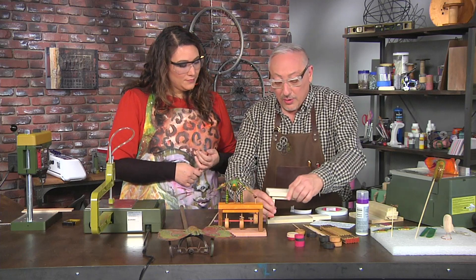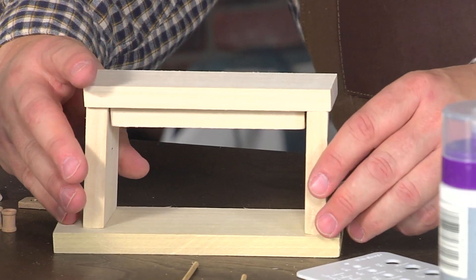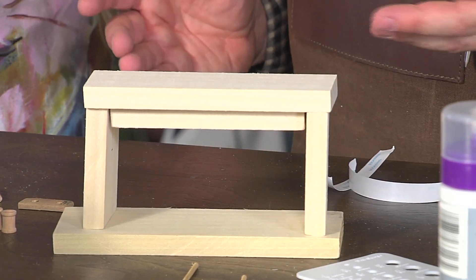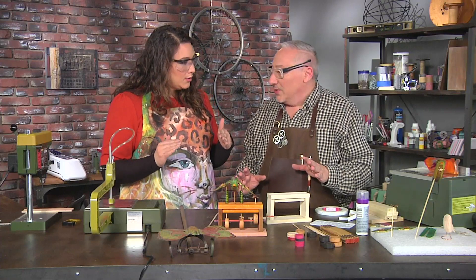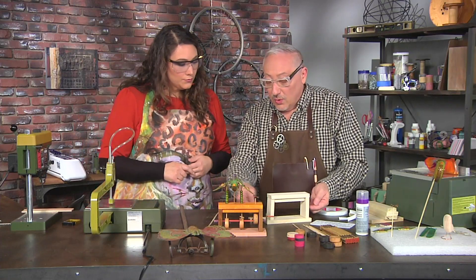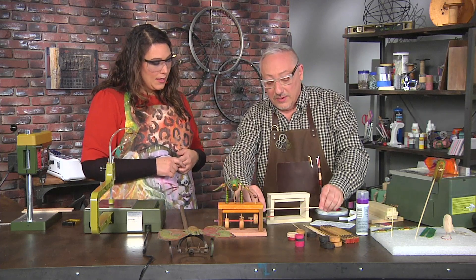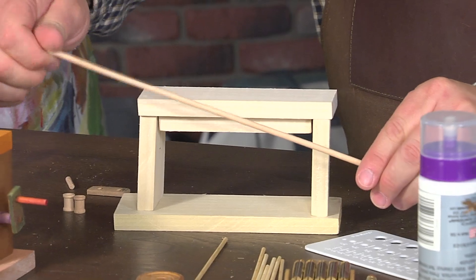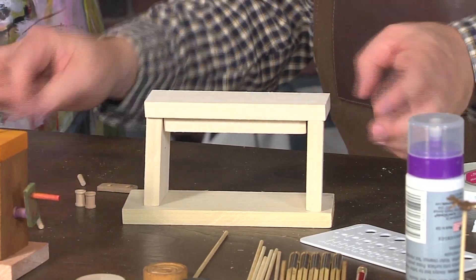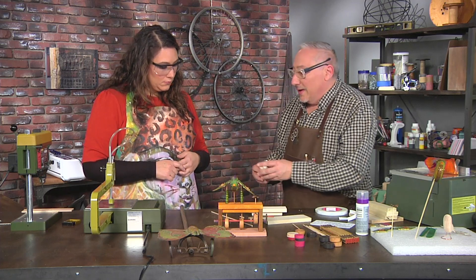Now you can see our base is pretty much ready to roll, and it even balances. Now we need to have the hole for the axis to go through, and it's very important that that hole is parallel to the top table. You can't be turning a shaft that's wonky. So the best way to make sure the two holes are perfectly in alignment is to drill them at the same time.